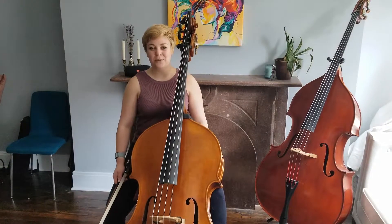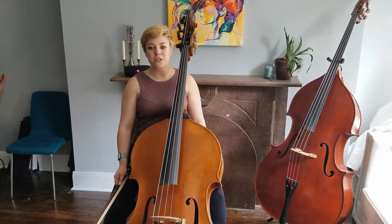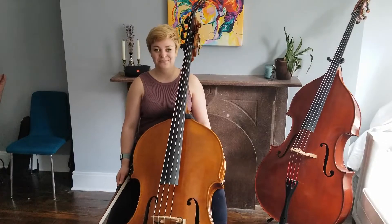The third and final excerpt that we'll be talking about is from the fourth movement of Dvorak VIII. Here's a demonstration.